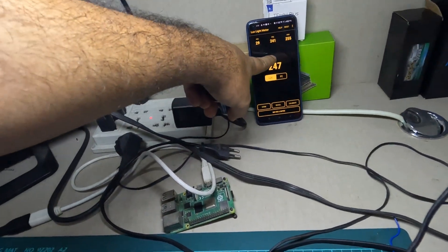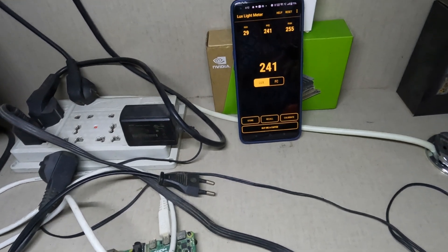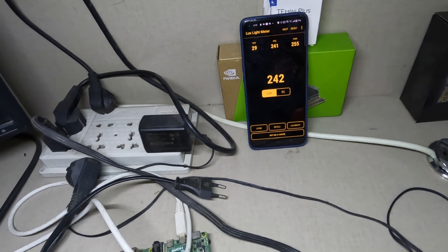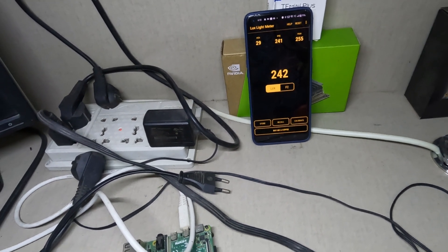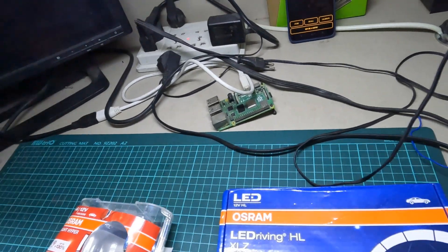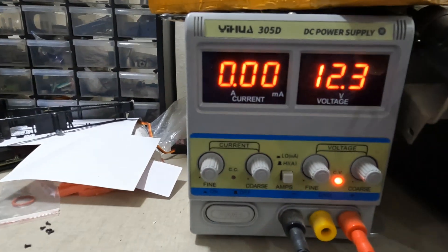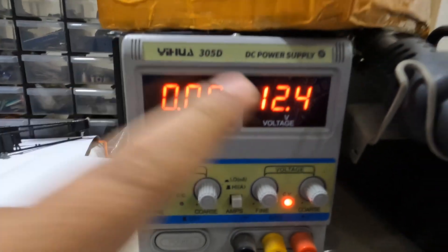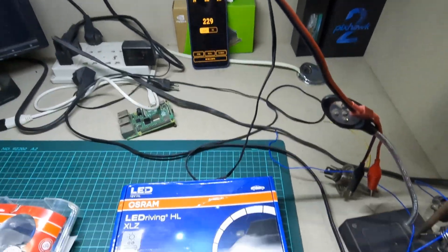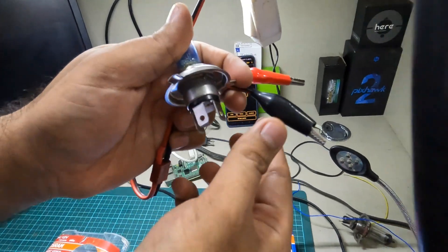We have a lux meter application on a mobile app. I know it doesn't give you an accurate lux reading, but it's perfectly fine for comparison purposes. We also have a power supply which can show the current rating, and we will be fixing it at 12.4 volts.